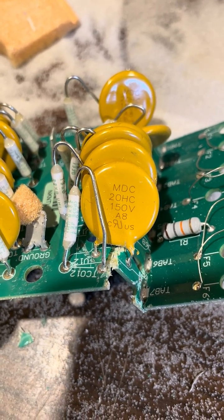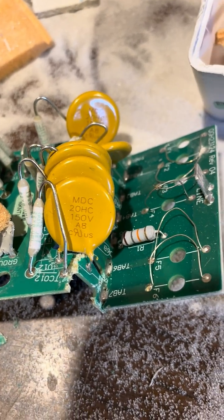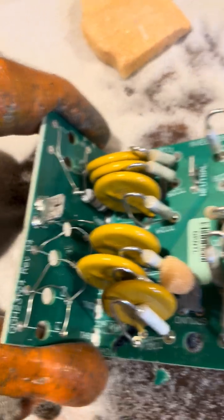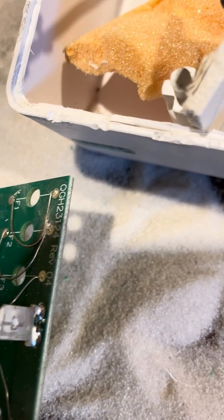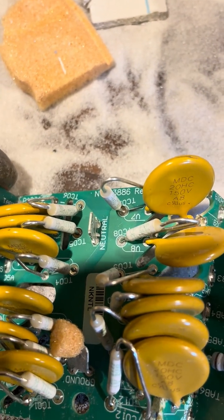It pretty much works on these MDC 20 HC 150-volt components, and a couple — really one small resistor, no, two small resistors, one on either side. It looks like everything else is just wired together.